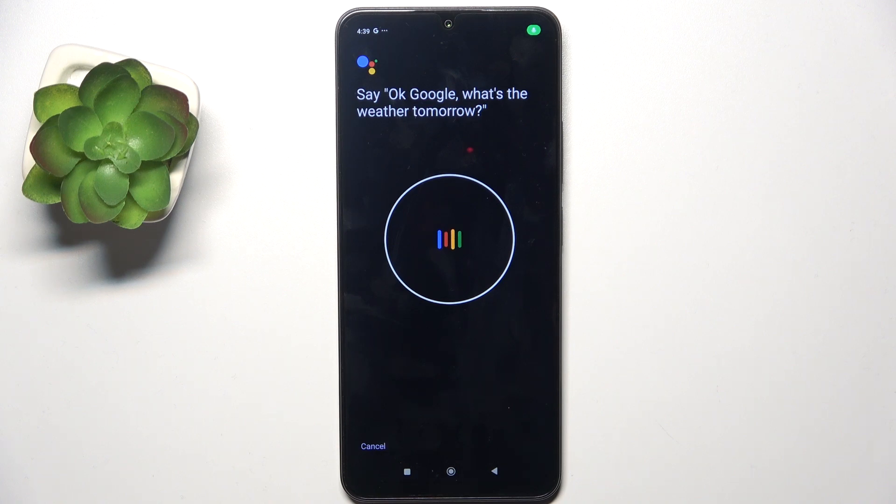The four phrases are: OK Google, what's the weather tomorrow? OK Google, set the timer for five minutes. Hey Google, make a call. Hey Google, remind me to water my plants every Monday.